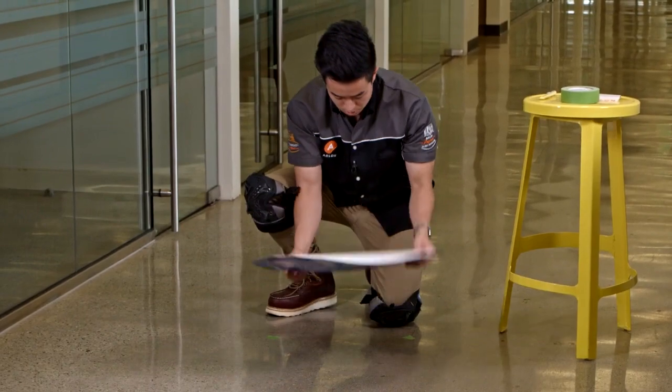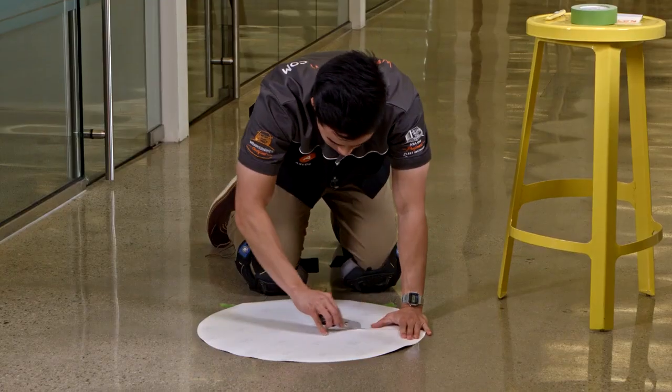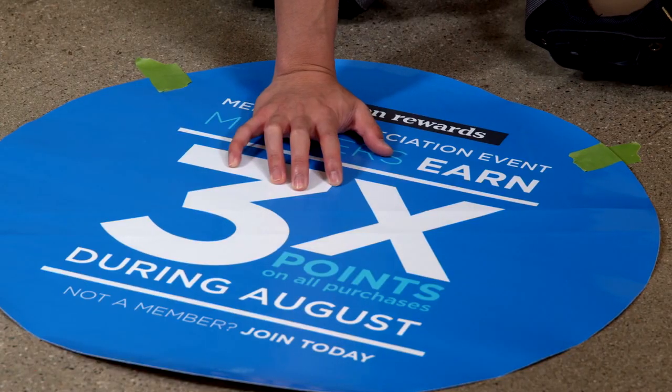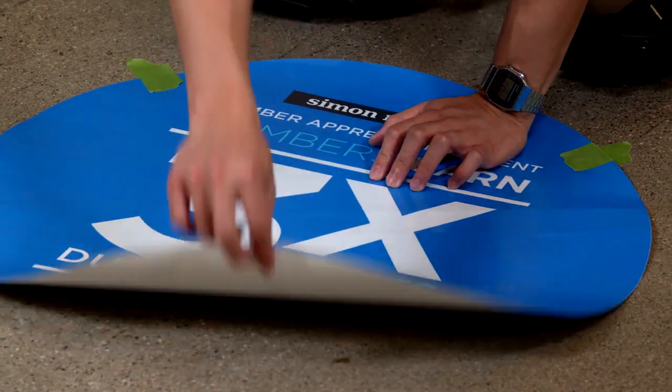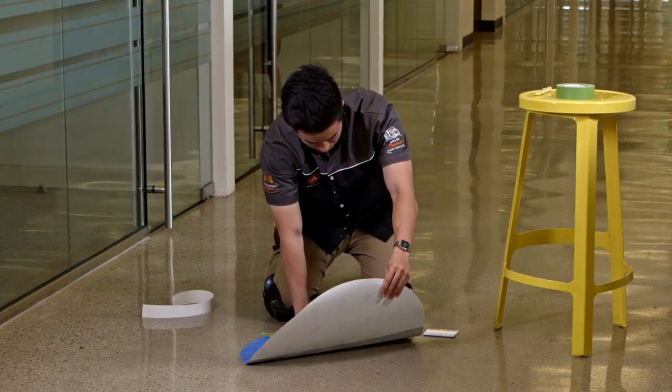I will create an anchoring point on the graphic by slitting a 2-inch width in the liner using a bodyguard knife. Now, I will realign the graphic along the registration marks and tack down the exposed adhesive to the floor, anchoring the graphic to the surface.